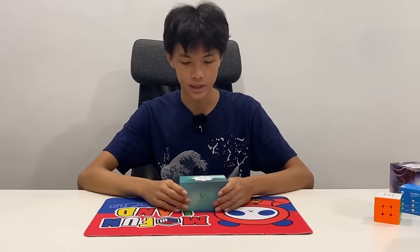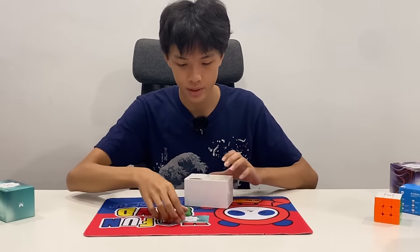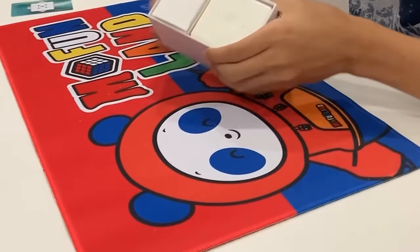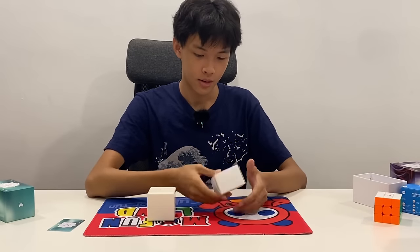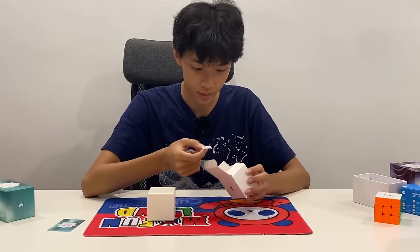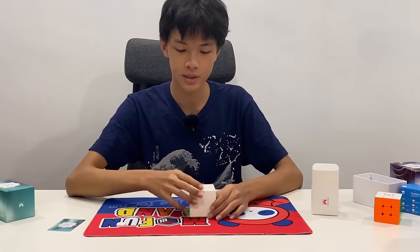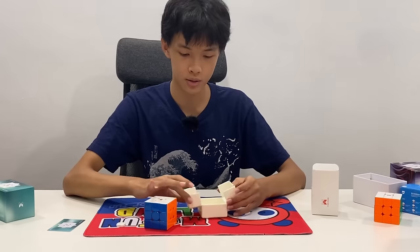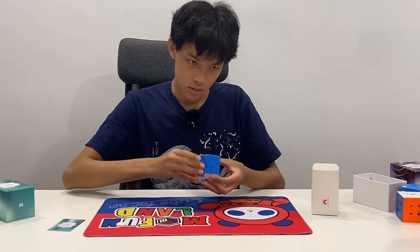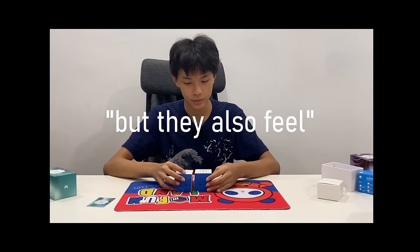So that was the standard version. Now let's take a look at the Pioneer Edition. Same credit card, but the design also includes those Predator magnets. The accessories — one center cap is matte for the flagship edition, and the other is UV-coated, because this cube is UV-coated as well. They feel the same but also very different.